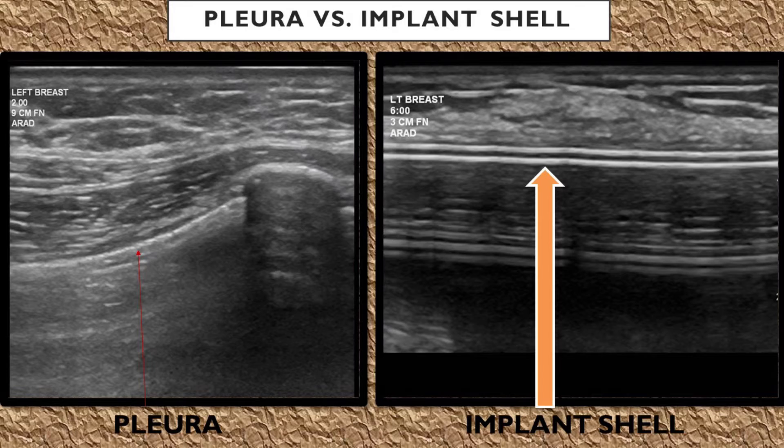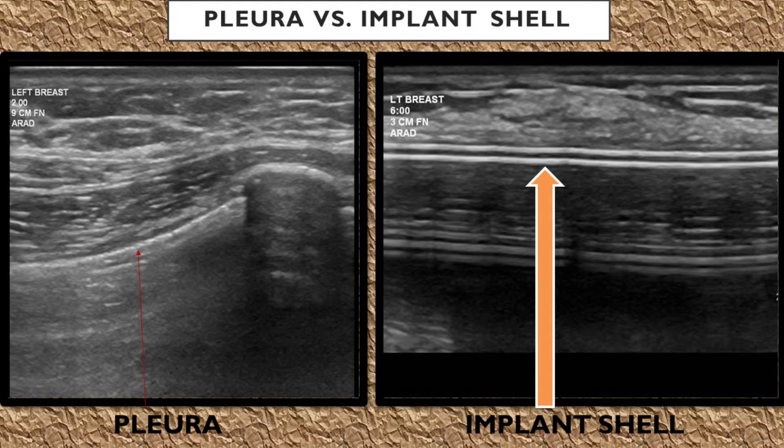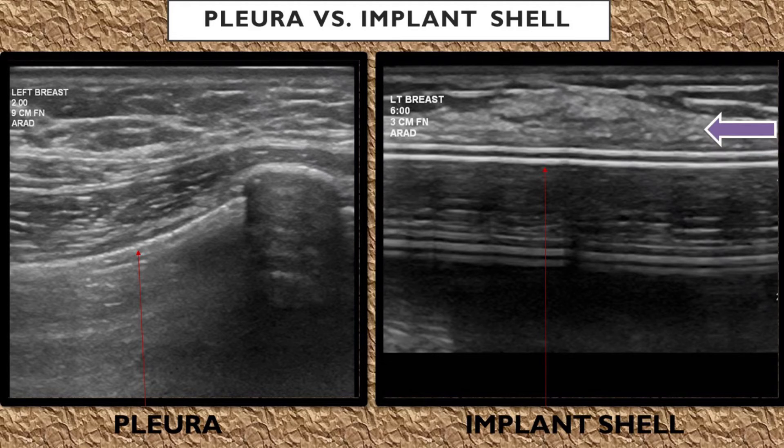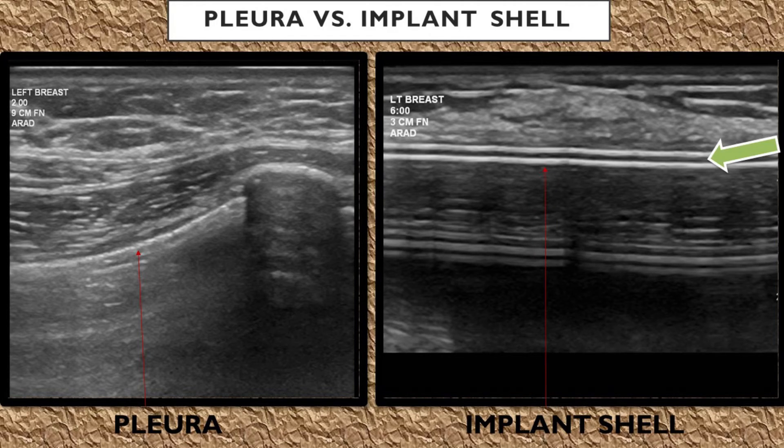However, the implant shell looks different than the pleura because it's more echogenic, and you're also going to see either the double line sign or the triple line sign. This means you may or may not visualize the fibrous capsule, as it can blend in with the tissues, but you're always going to see either one or two lines of implant shell. There's always going to be a dark anechoic lucency between the two layers of the implant shell wall if it's a type of implant that has a triple line sign.